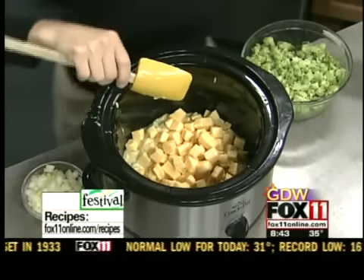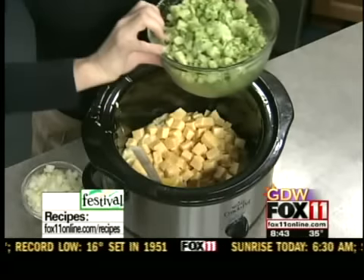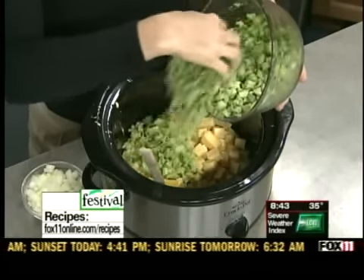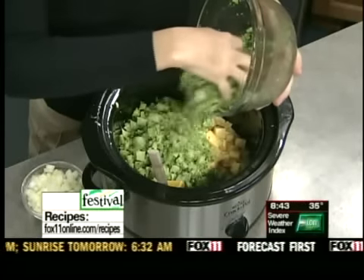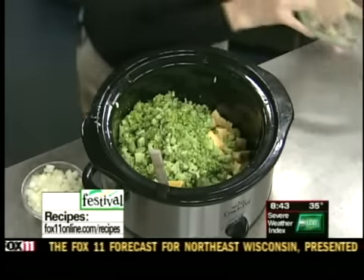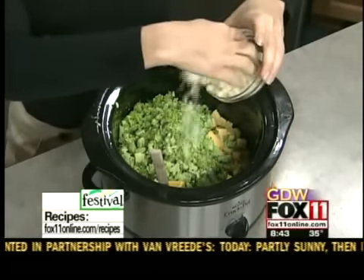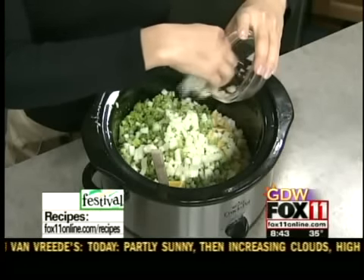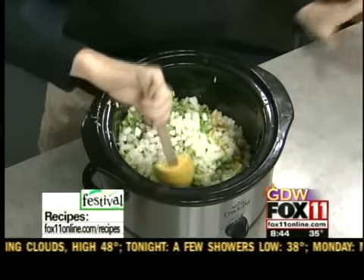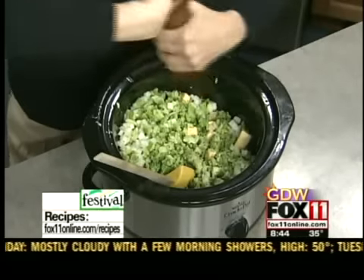Throw it right in there. We have two 10-ounce boxes — these are just the inexpensive boxes of frozen chopped broccoli, and you don't even need to thaw it out, just put it right in there. Two 10-ounce boxes, one pound of Velveeta, two cans of cream of celery soup, one small finely diced onion — about a half cup of diced onion if your onion's really big. I like a lot of black pepper, so we're just going to throw in some black pepper.